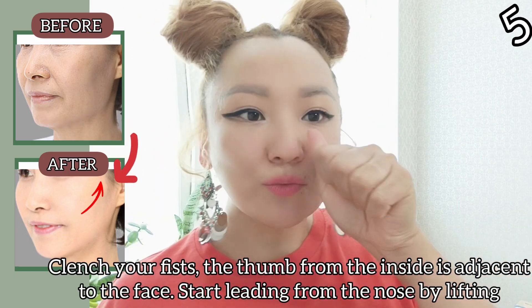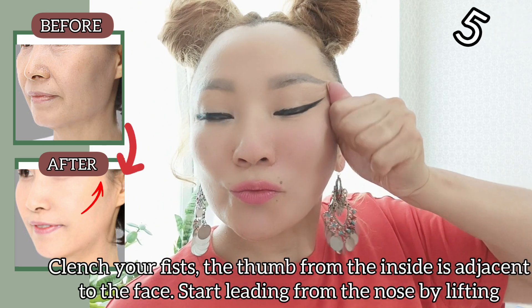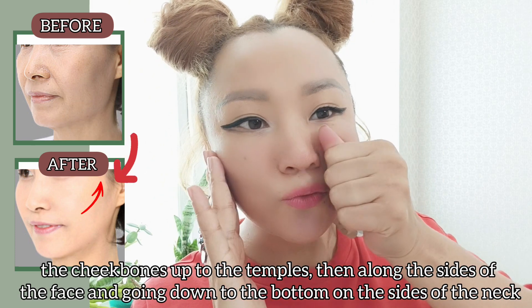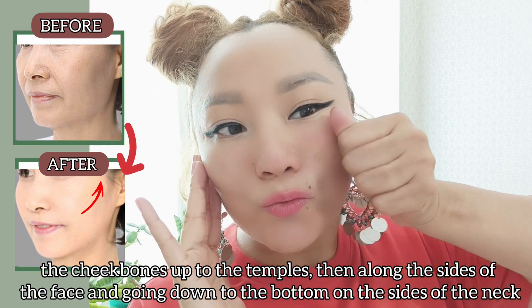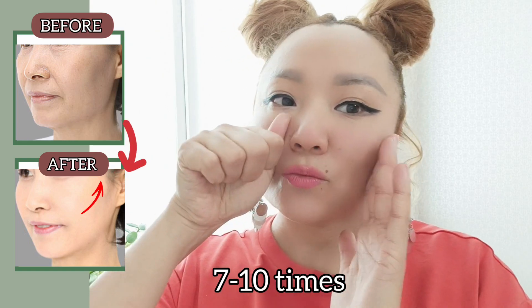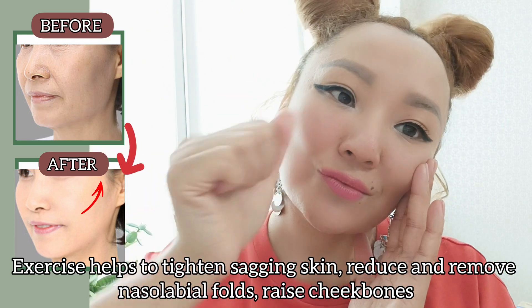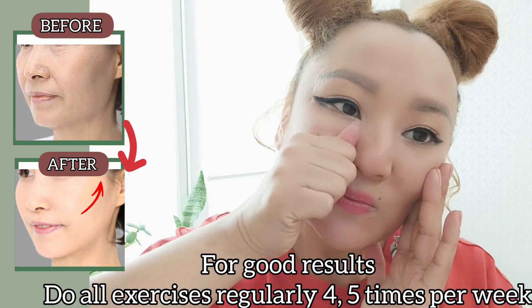Last exercise. Clench your fist so the thumb from the inside is adjacent to the face. Start leading from the nose, lifting your cheekbones up to the temples, then along the sides of the face and going down to the bottom of the sides of the neck. Do it 7 to 10 times. This exercise helps to tighten sagging skin, reduce nasolabial folds, and raise the cheekbones. Do this exercise with pressure.